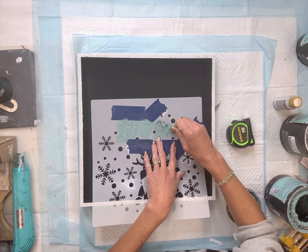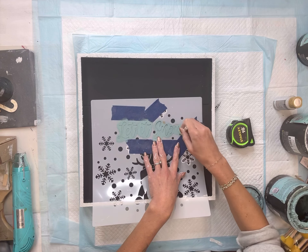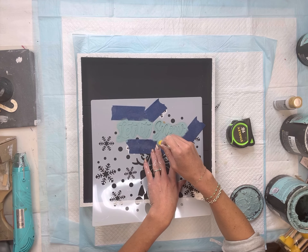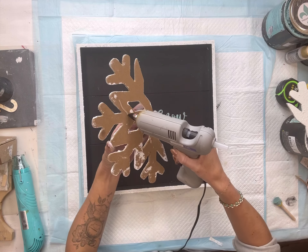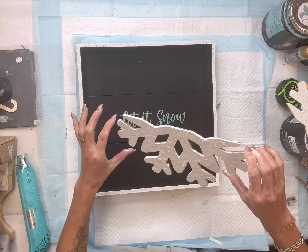Using some Wise Owl Higgins Lake and a foam dabber, I'm going to dab over the words 'Let It Snow.' The salt wash and the paint products can all be found on our webpage at chocolatefancy.com. In a dabbing motion with a little bit of paint, you're just going to cover the area you want stenciled.